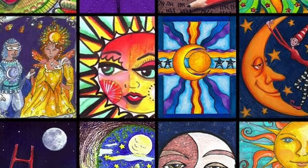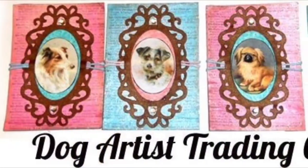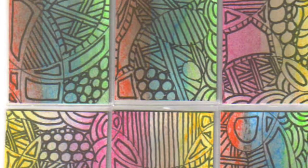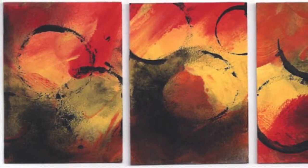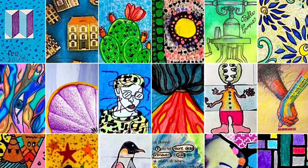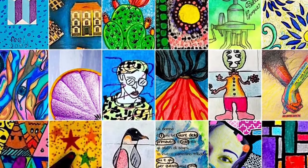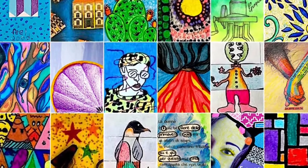When you make ATCs, the possibilities are endless. Your work can be based on a theme, or your favorite things. Your cards can carry a message, or they can be just designs, or your favorite art medium. It's a great way to share your art with other artists and collect and be inspired by them. Because they're such a small scale, they're easy to make and require little supplies.